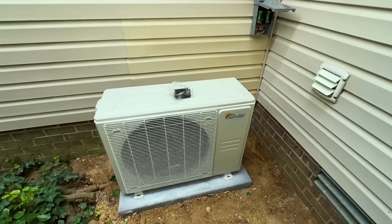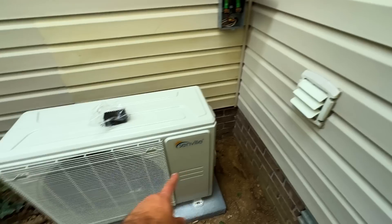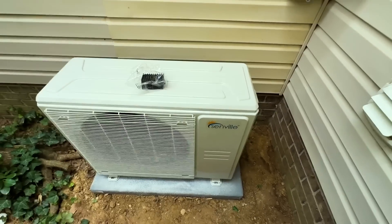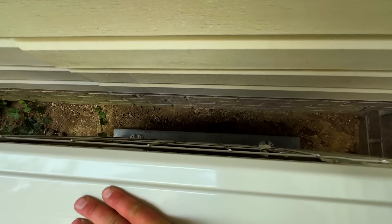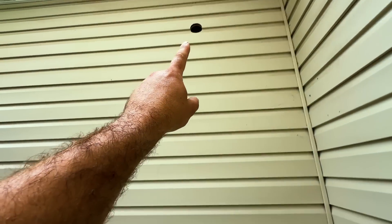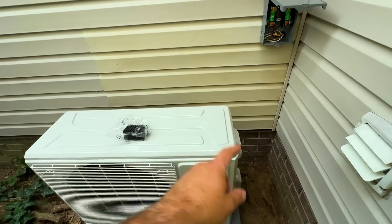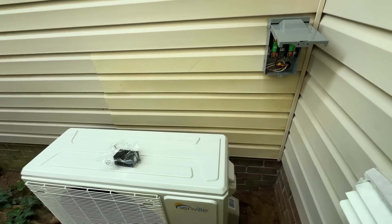We got our 18,000 BTU condensing unit set. You'll notice that the dryer vent is right here, which is not super ideal, but this is blowing right in front of it, so when this fan is on, it's just going to be blowing that away, which is good. If it was blowing into the intake, that would be even worse, but it will function just fine the way it is. We have our hole made, so we're going to run it straight down over and into our connectors there. Once our fittings are done, we'll run the communication wiring and the whip for the high voltage.